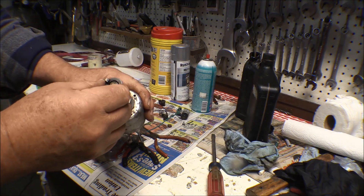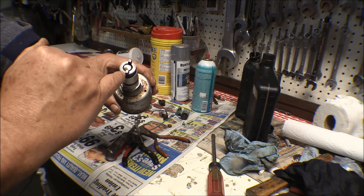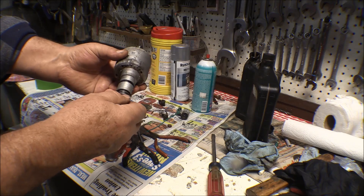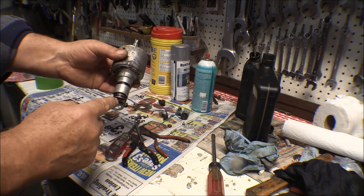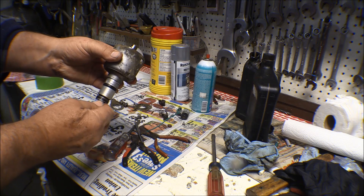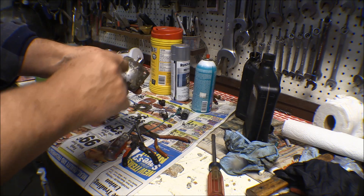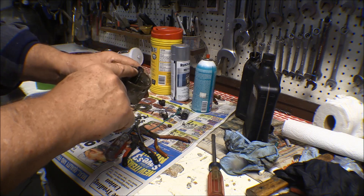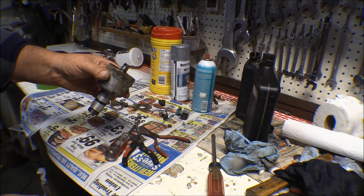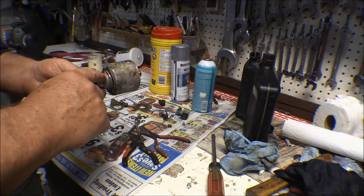This drive dog on here is offset from the center line over to one side, so it can only go into that distributor one way — though you can put the shaft in 180 degrees out. So I'm going to go ahead and make a mark on this drive dog to line it up properly with this notch. This is where the rotor notch is to index the firing order on the distributor.